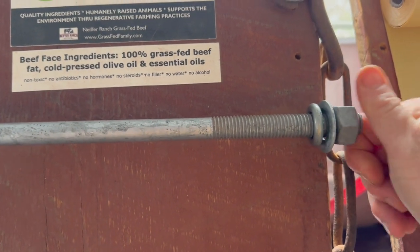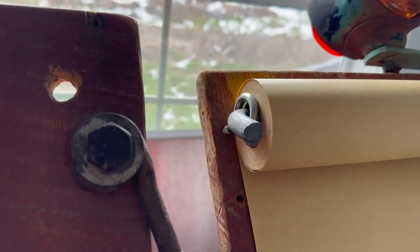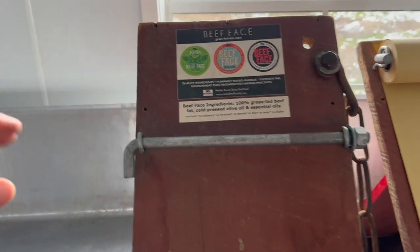You will need to change it out because you go through this paper quite a bit. Here it is in action — it's really cute. People actually stop and comment on the signs.